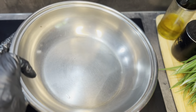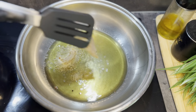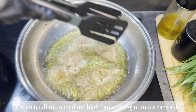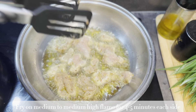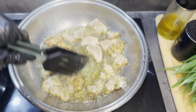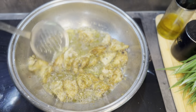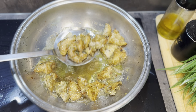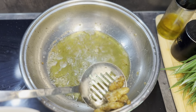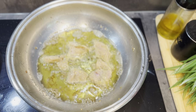Moving back to our Mongolian chicken — we have to stir fry our chicken first. We have to fry it on medium to medium-high flame for 4 to 5 minutes each side. Our chicken is done; I'm going to strain it out and fry the second batch.